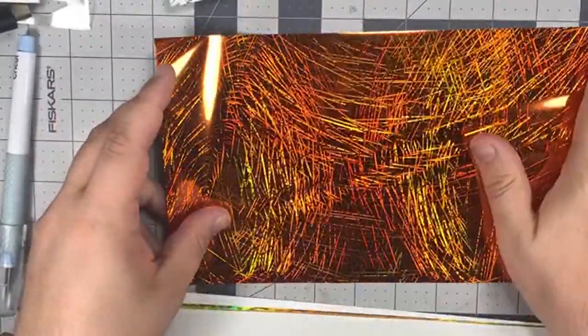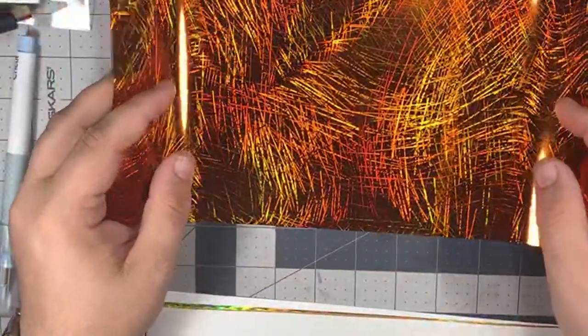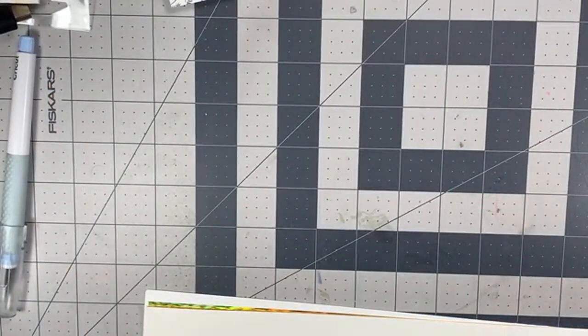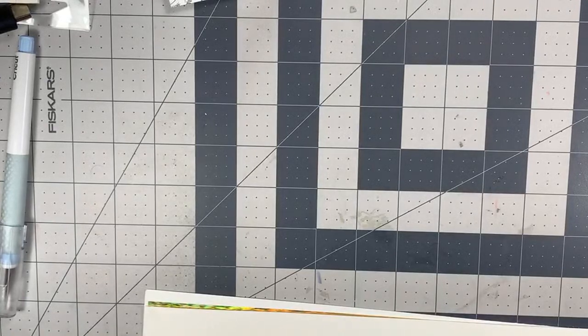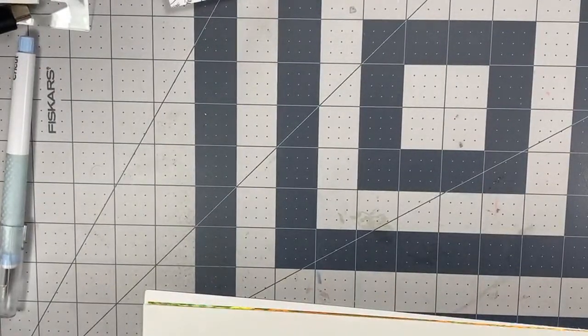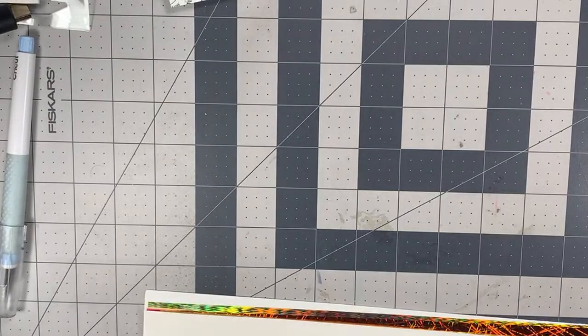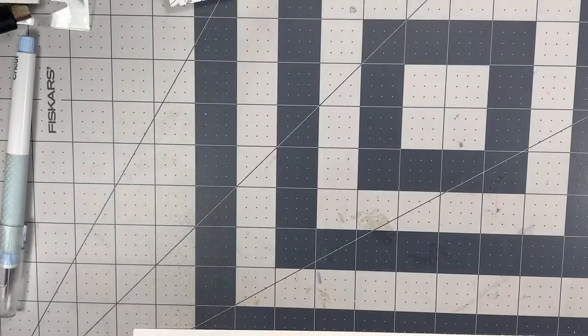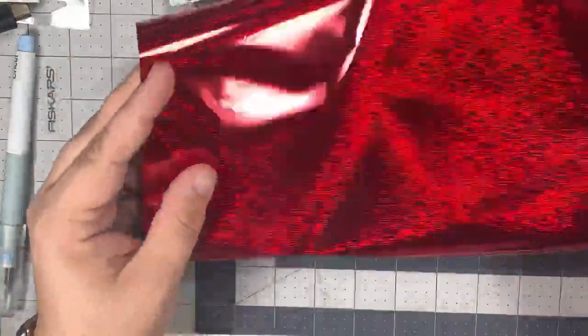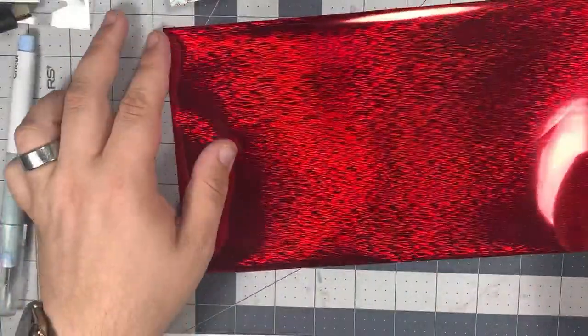This orange goes with my sketch line of foils. But then I now have a brand new collection called the static collection. It's a very different type of foil — I try to be different. So let me introduce you to the static collection. We have a red static — it's going to be kind of hard to see on screen, but look at how it moves. It's very 3D.